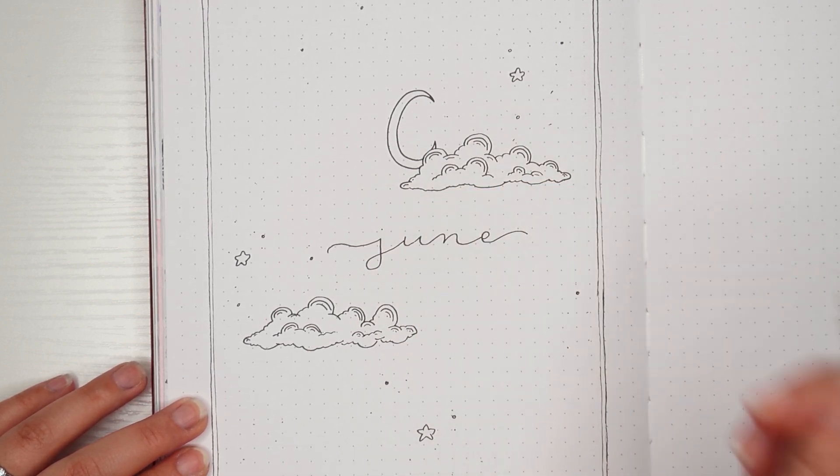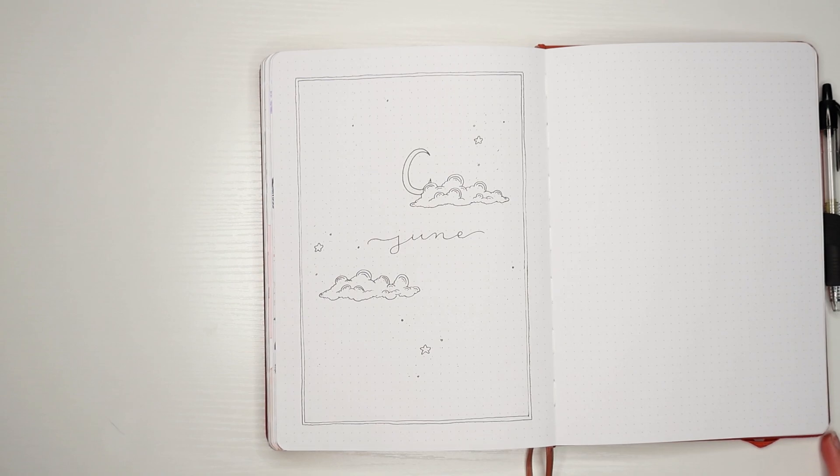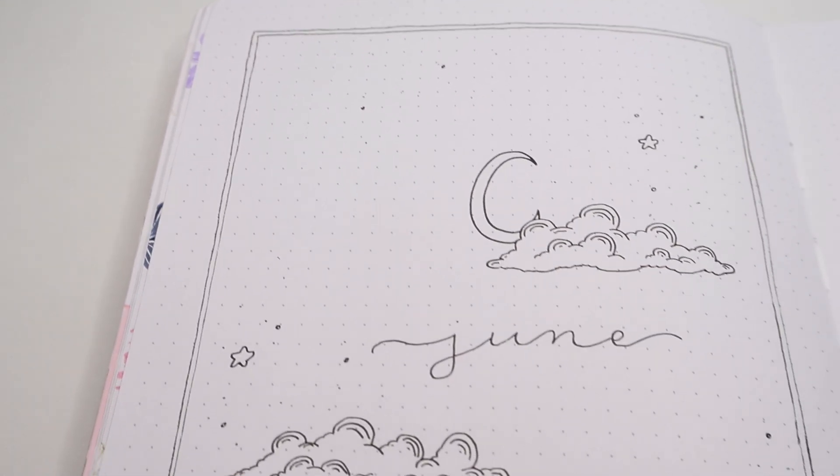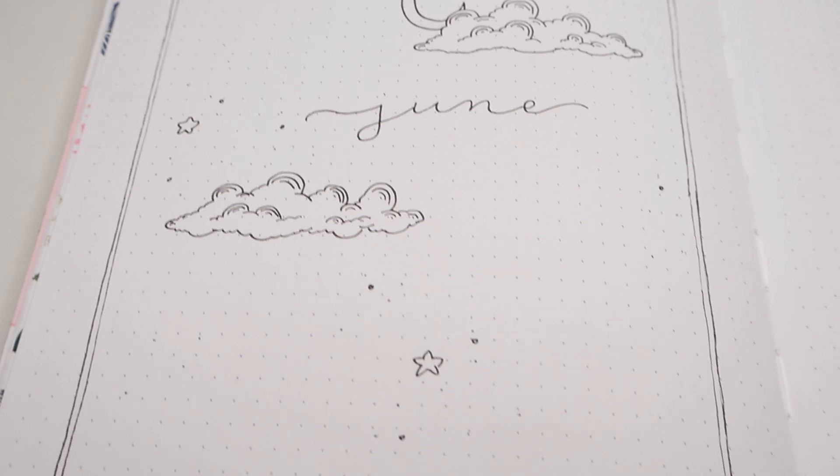And that's it for this first theme — very simple. This probably took me only about 5 minutes, so if you're wanting something quick and cute, you can't go wrong with this one.